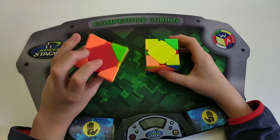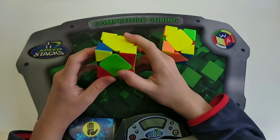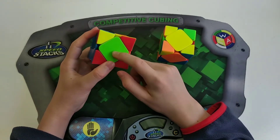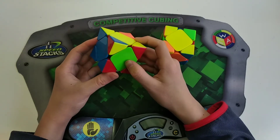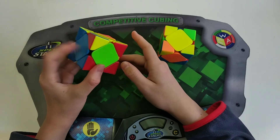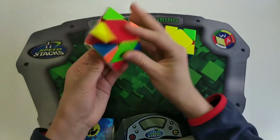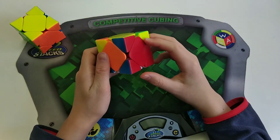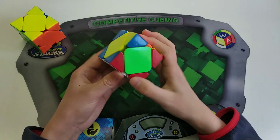Next onto pure pie plus U-perm. Hold the opposite center at the back and then just do intermediate. If you're unsure whether to do a sledge or hedge, you'll just get better with time and solves. You always want to rotate towards where the solved center is. So do a sledge, rotate towards the solved center, and then finish off the intermediate: hedge, hedge. For another example, do a sledge, rotate to the side where the solved center is, and just finish off the intermediate case.